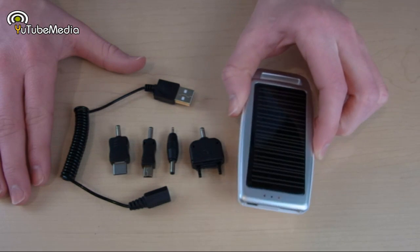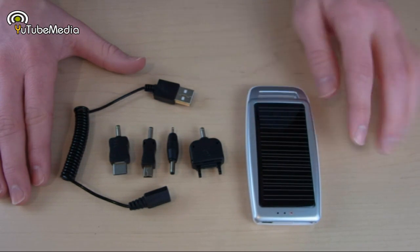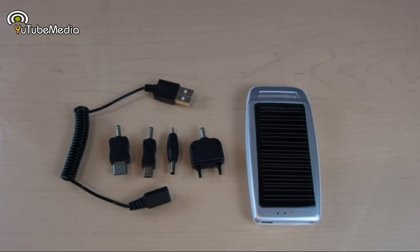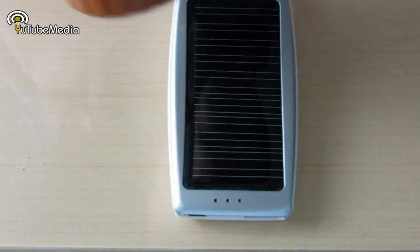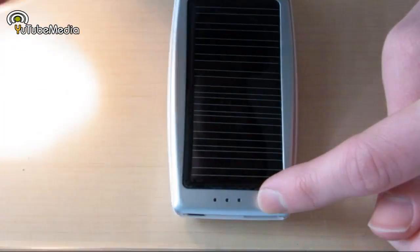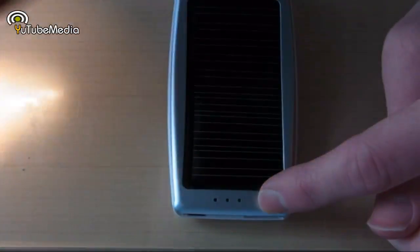So there you have it — that is the Arctic C1 mobile USB charger with solar panels. I've reviewed lots of portable battery chargers and this is definitely my favorite one so far. All the links will be in the video description below, so make sure to check out the description box, and thank you for watching.